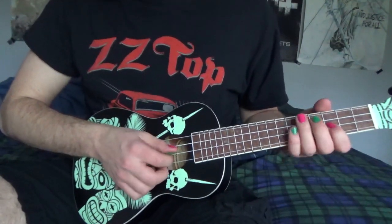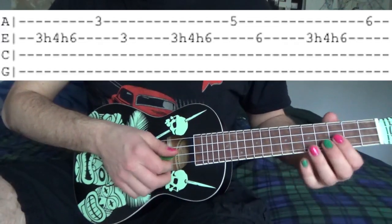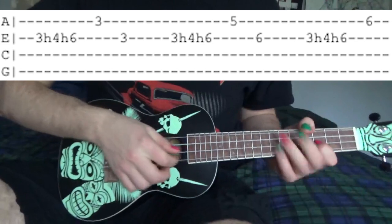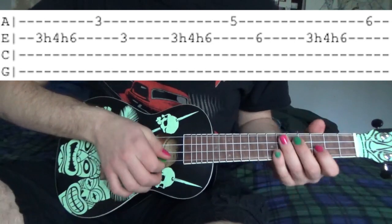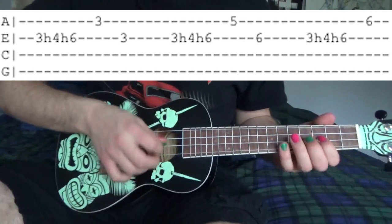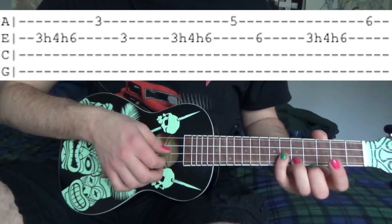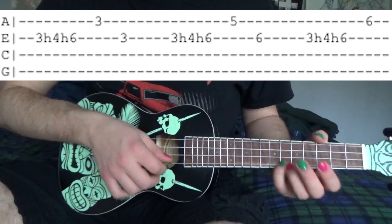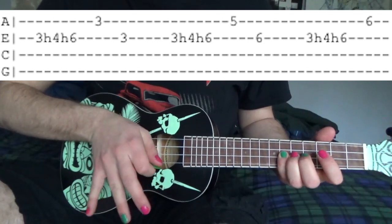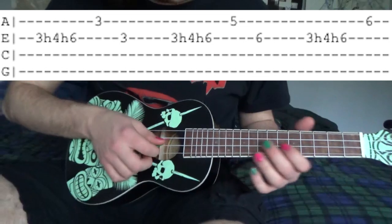Then after that we're going to do this. On the E string we're going to go 3, 3, 4, 6. Then after that the 3rd fret E string. Then 3, 4, 6 on the E string. Then 5th fret A string, 6th fret E string. Then 3, 4, 6 on the E string, then hit the 6th fret A string. So all together that should sound like this.